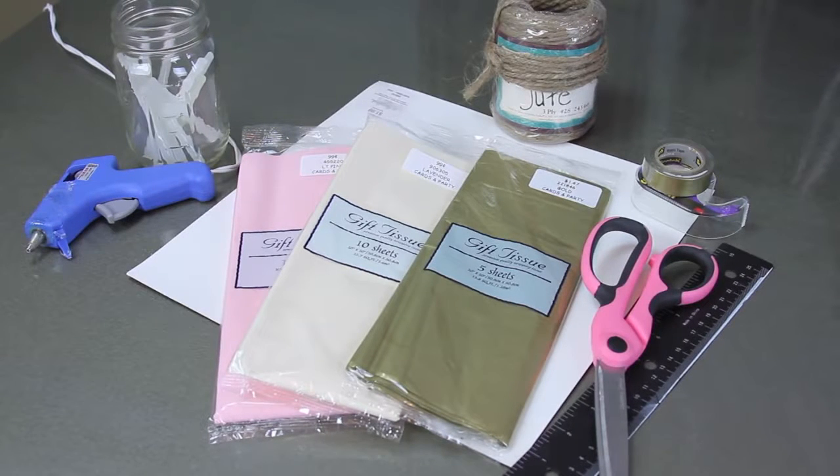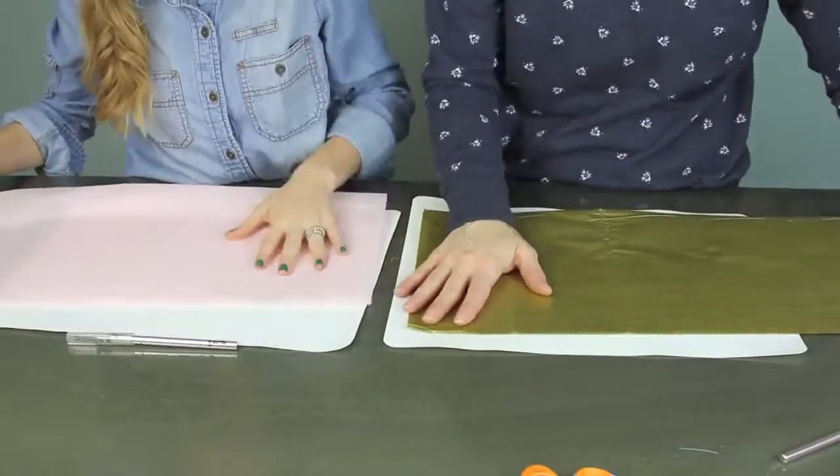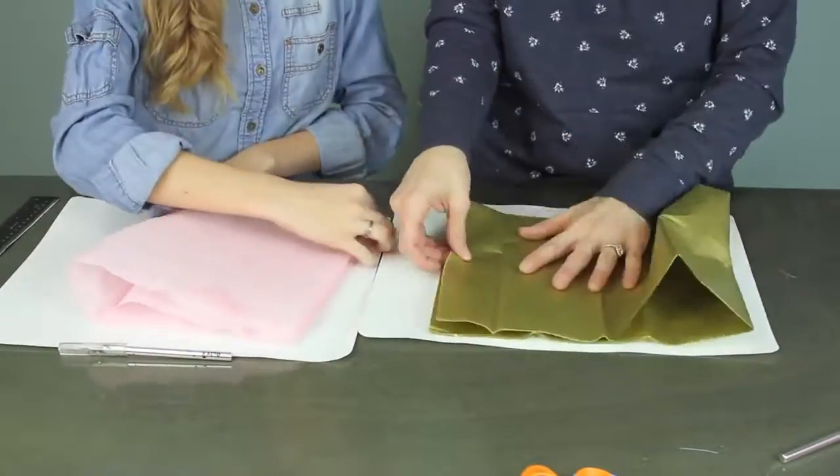You just need some tissue paper, some string, tape, a ruler, some scissors, a glue gun, a cutting board, and the only thing not shown here is an exacto knife.